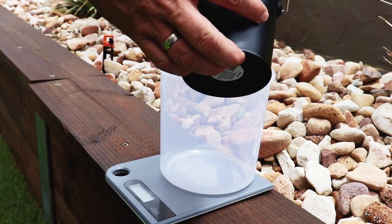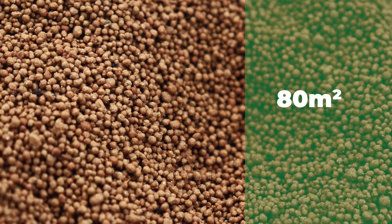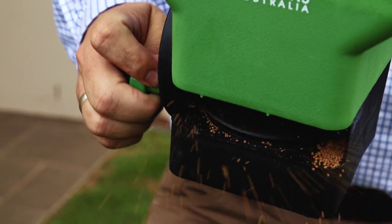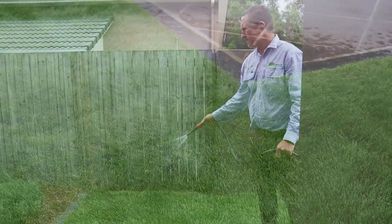To apply Aciliprin GR, we first need to measure out the correct amount for the area we are treating. Here we are treating 80 meters squared, so we need to apply 1.2 kilograms over the area. We'll measure that into our fertilizer spreader and work methodically across the area to evenly spread the product.